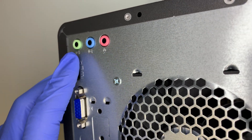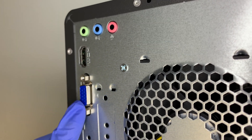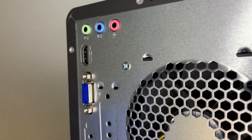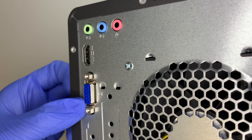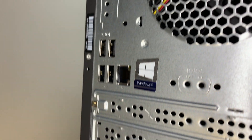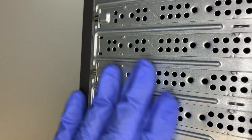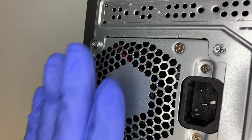Let me lay it flat and show you the back. Here you can see the speaker ports and microphone ports. This is your HDMI port as well as VGA, so this computer can run two monitors side by side - one via HDMI and one via VGA. Further down we have four USB ports and the Ethernet port. The slot here is covered, meaning there's no dedicated graphics card.